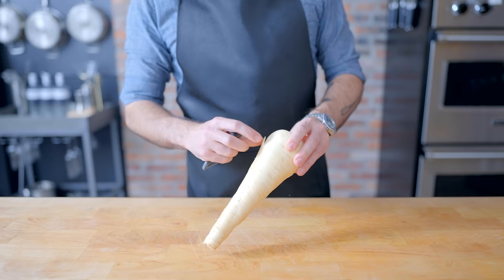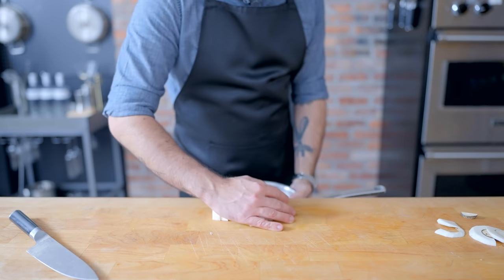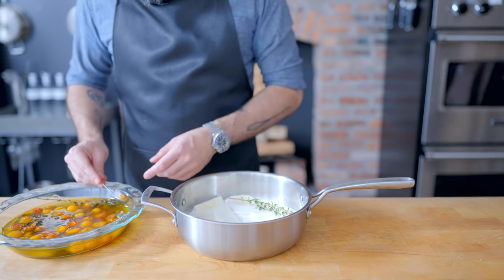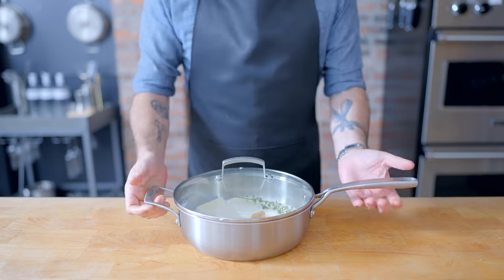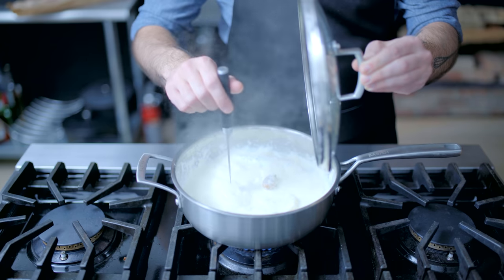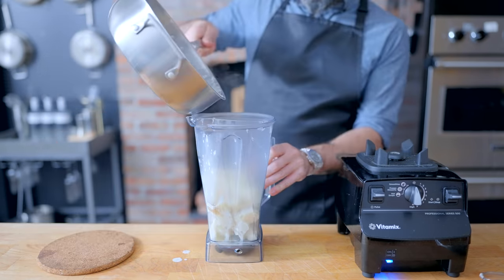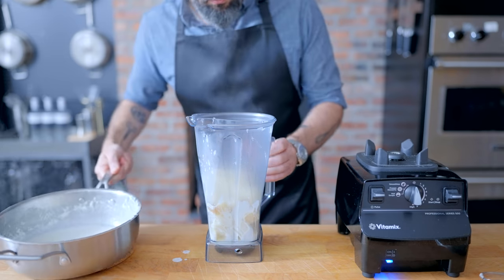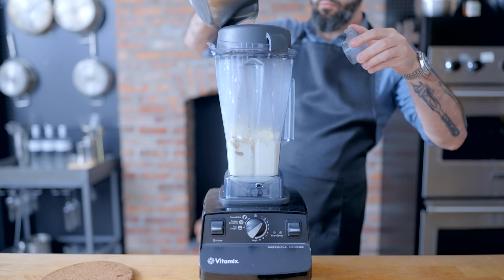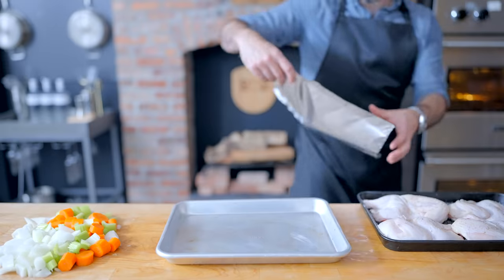Next up, we're preparing a simple parsnip puree to serve with our hens. I've got one big parsnip, around a pound, that I'm going to peel and cut into one-inch pieces, placing them in a large saucepan along with three quarters of a cup each of milk and heavy cream, a sprig of fresh thyme, and a couple cloves of roasted garlic or confit garlic. A couple pinches of kosher salt, cover it up, and bring it to a simmer over medium heat. Cook the parsnips for 12 to 15 minutes until completely tender, then fish out the thyme, load the parsnips into a blender along with about a cup of the cooking liquid and two tablespoons of butter, blending on high until completely smooth. Give it a taste for seasoning, adding kosher salt and ground white pepper as necessary.